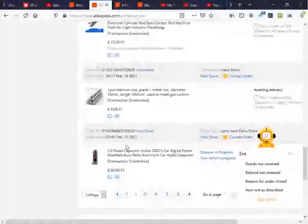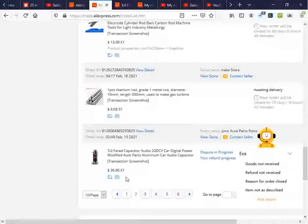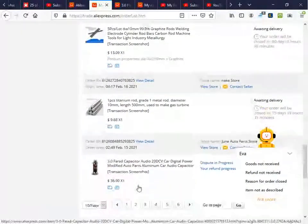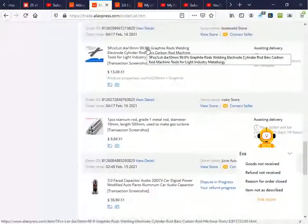The largest sub-$100 capacitor I could find. It ended up costing $36 US, marked down from about $50. It's about $60 Australian to land it here.